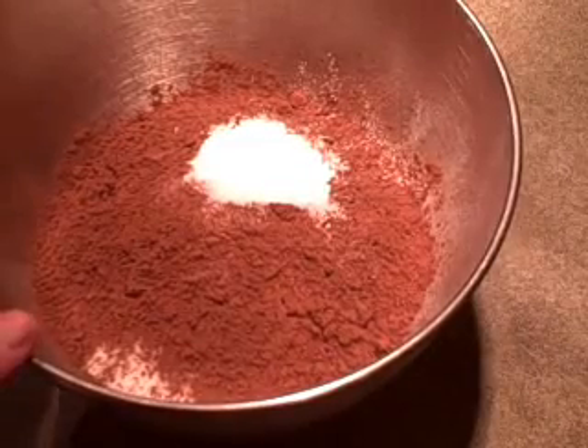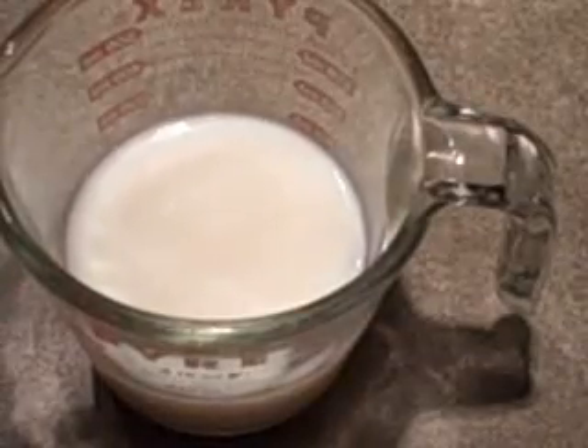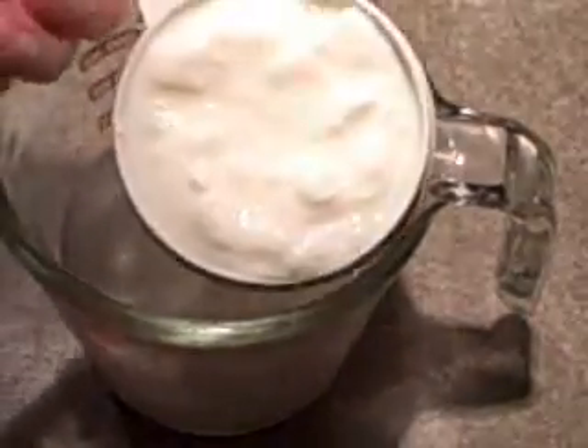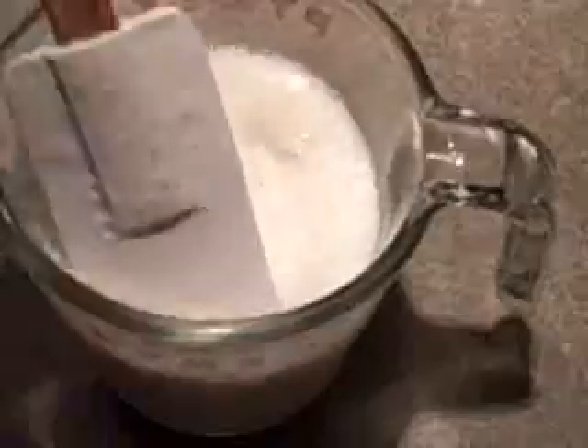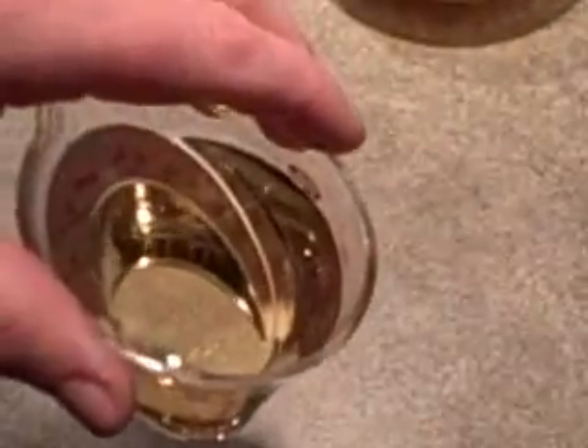I'll just set the dry ingredients aside; we're going to be mixing them with the electric mixer. In this measuring cup I've got one cup of milk and I'm going to stir in three quarters of a cup of plain yogurt. I'll set that aside as well. I also have two eggs that are lightly beaten, a quarter cup of vegetable oil, and some vanilla ready to go.